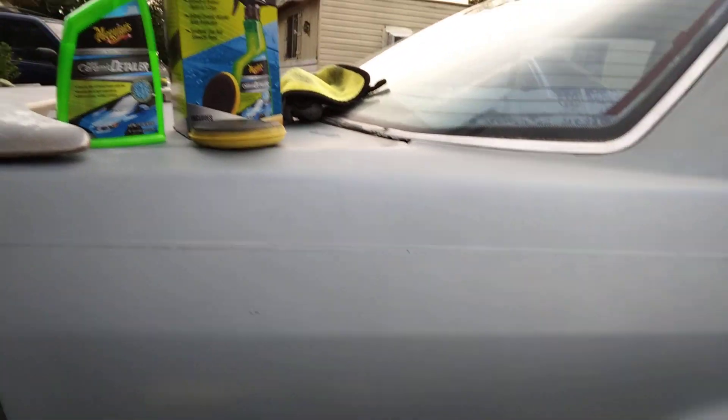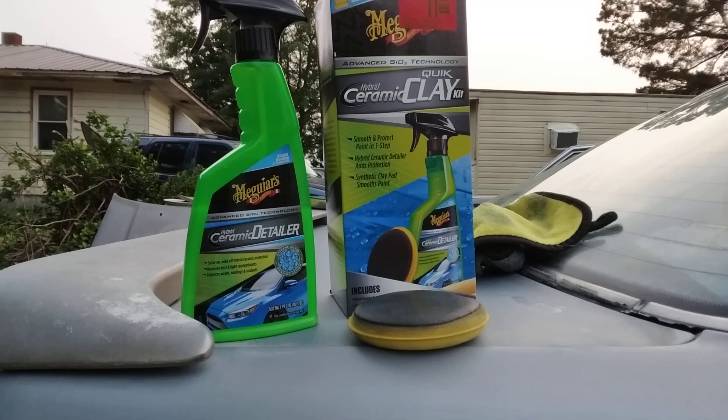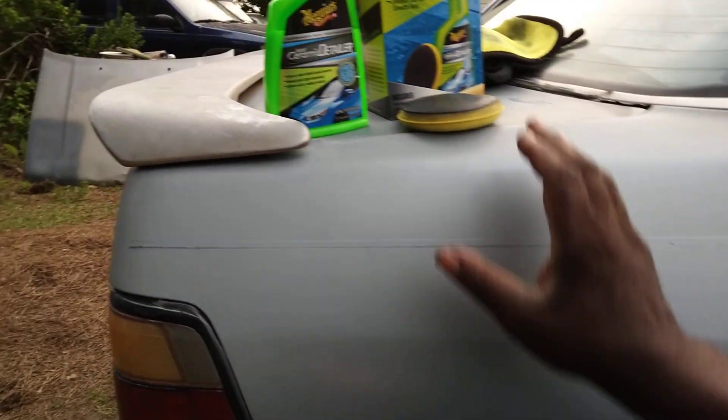Trying to get the paint to best protection. Since I don't drive it like that, I still want to get the best protection on it. So the first thing you do, you want to wash and clean the surface wherever you're claying real good first. And then start the clay process. Y'all know how to do it, so let's go ahead and get to it.